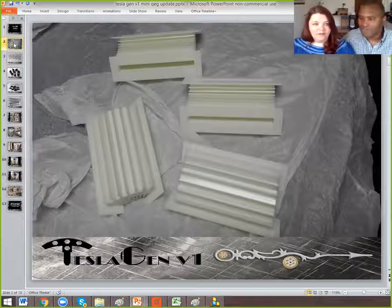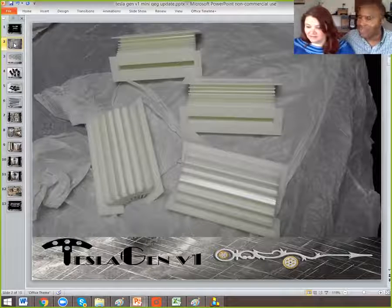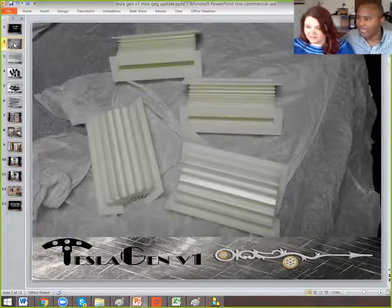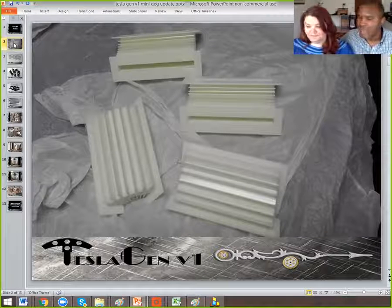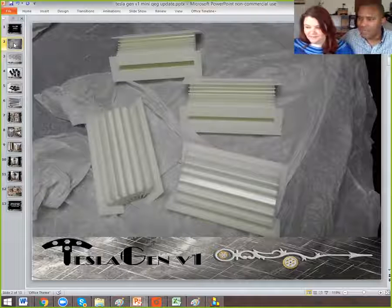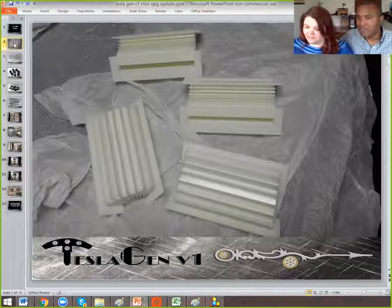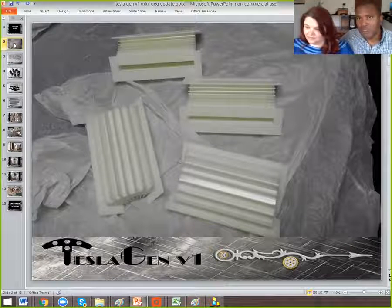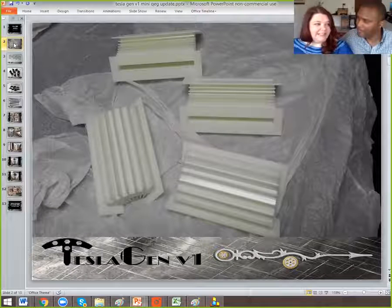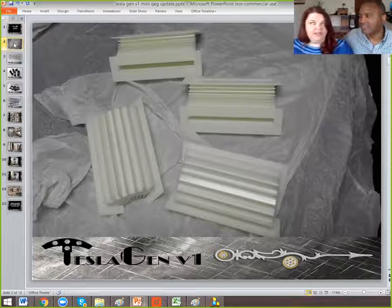As part of the development cycle, while one manufacturer was working on creating the tooling for our rotor and stator, another manufacturer was working on the 3D printed resin plastic bobbins. These are the high-voltage bobbins that are going to be wrapped around the stator. As you may recall from our previous update, the Mini QEG Tesla Gen V1 stator is unique — it's broken up into four separate pieces, which makes it really easy to pop one of these bobbins off, unwind it, and rewind it if you needed to. So it's much easier for experimentation.